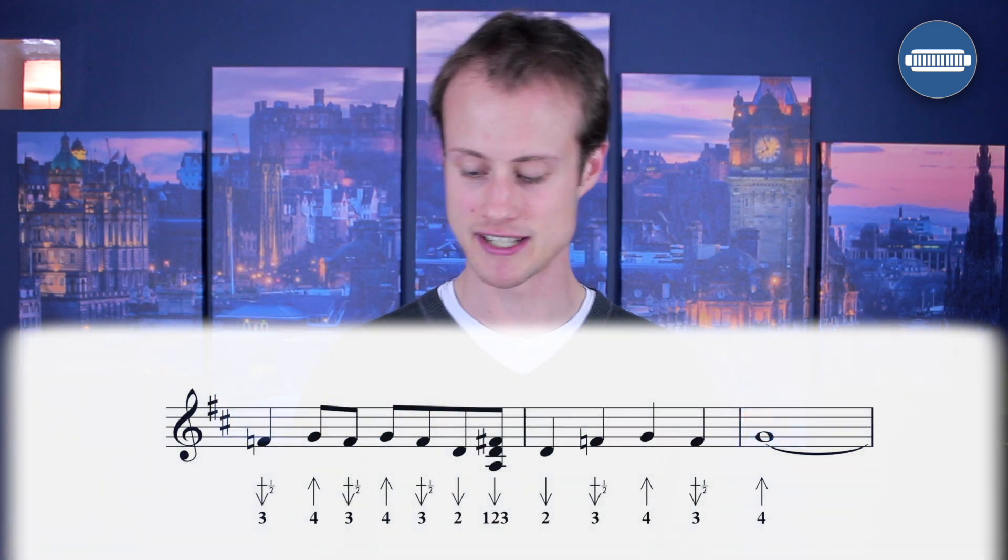Make sure you're not grabbing that chord — it sounds very strained and not very tuneful. So nice and relaxed, nice and gentle. Just practice alternating between those two. Let's try that lick one more time a little bit faster.